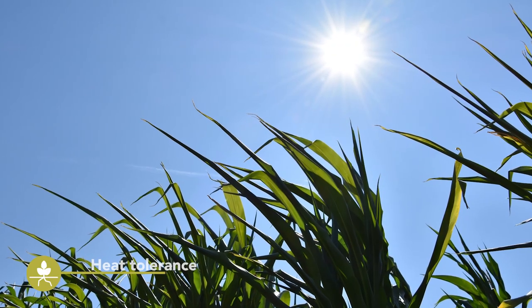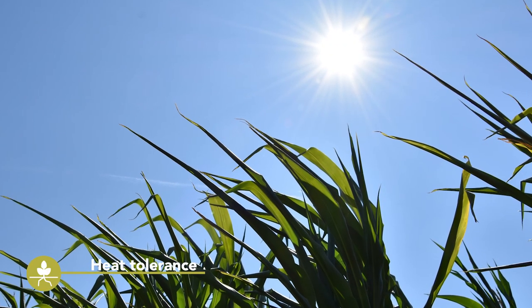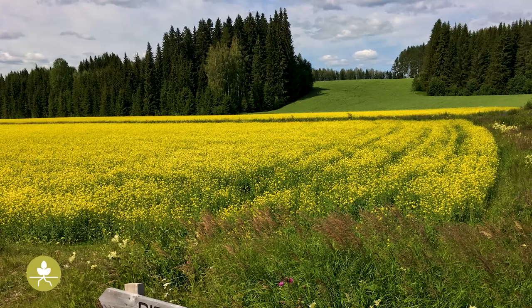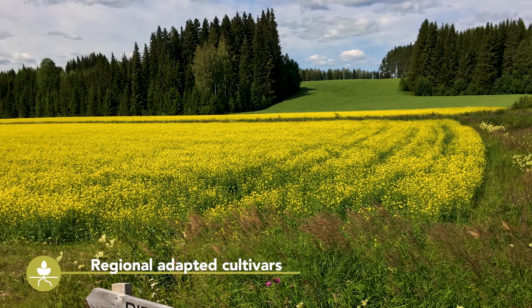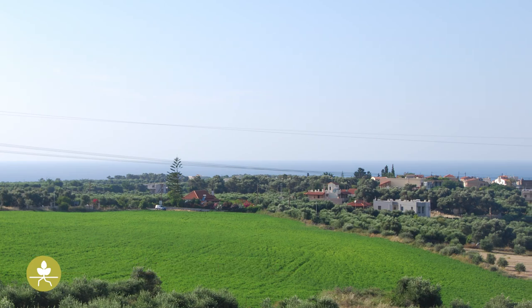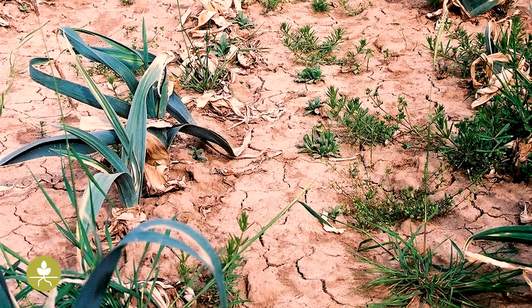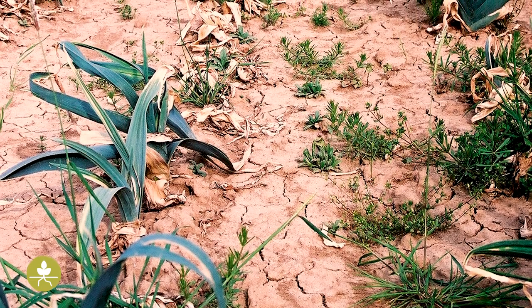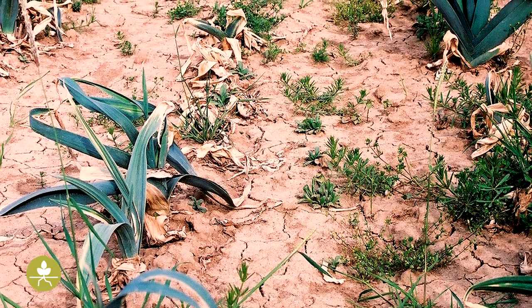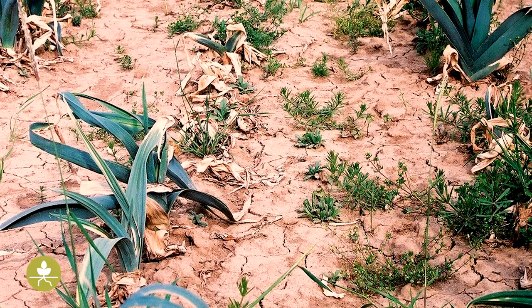On the other hand, cover crops grown in summer, especially in southern Europe, have to be heat-tolerant. Therefore, the choice of cultivars adapted to the local climatic conditions is critically important. As cover crops can also be hosts for soil-borne diseases, their selection has to fit the crop rotation of the major crops cultivated to generate income.